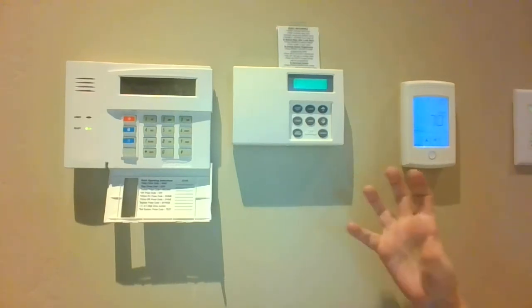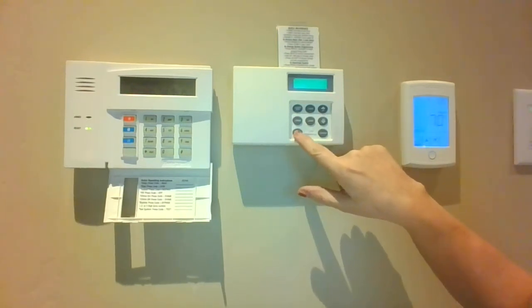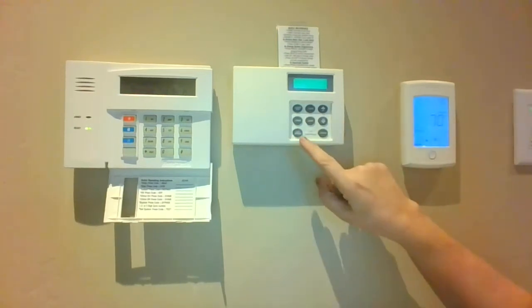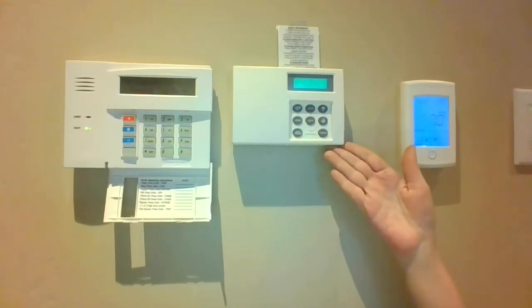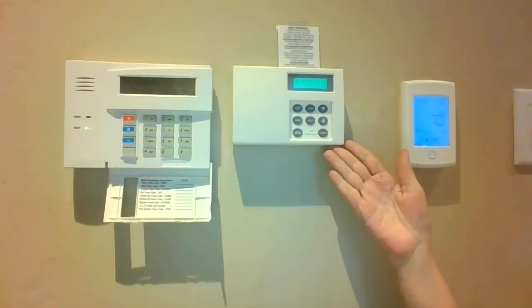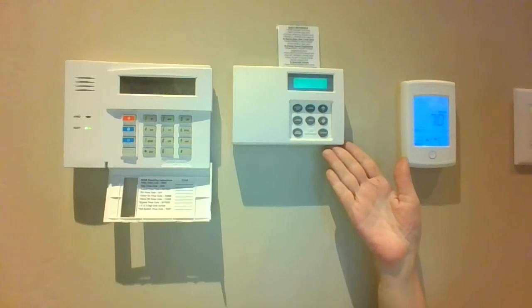Now let's say you want to wash the car. You're going to come to the FlowLogic keypad and press bypass. This will give you two hours of unlimited water usage. You could also use bypass if you're having construction workers coming — maybe they're going to paint or power wash the house.